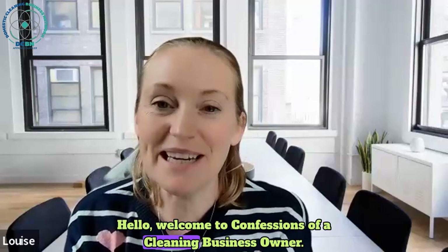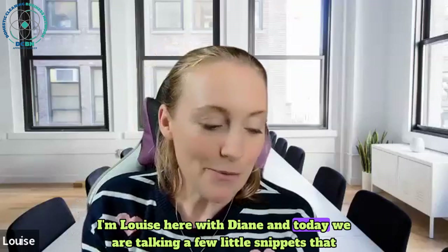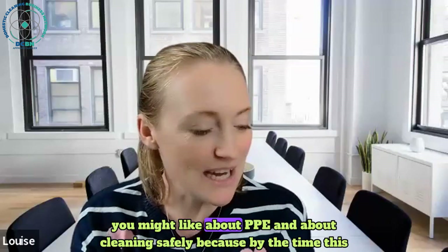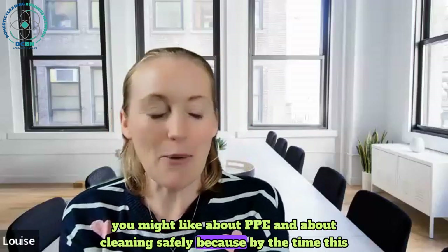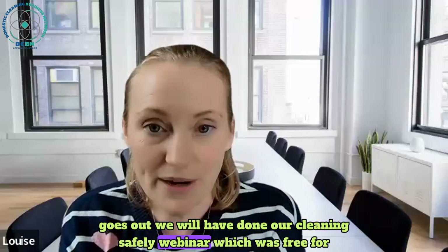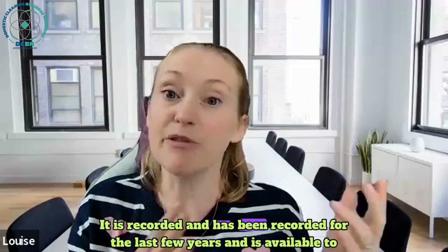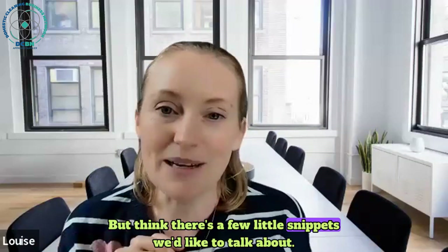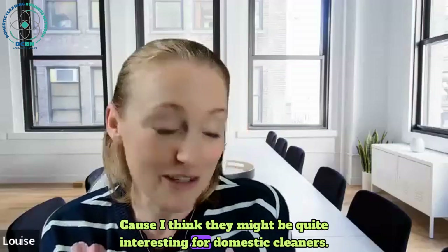Hello, welcome to Confessions of a Cleaning Business Owner. I'm Louise here with Diane and today we are talking about a few little snippets about PPE and cleaning safely. By the time this goes out we will have done our Cleaning Safely webinar, which was free for everyone to attend. It is recorded and available to all DCBM members, but there are a few snippets we'd like to talk about because I think they might be quite interesting for domestic cleaners.